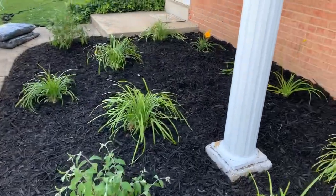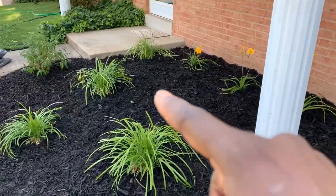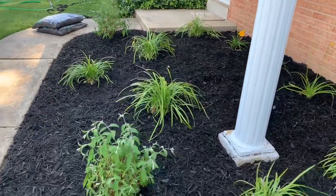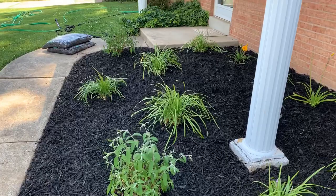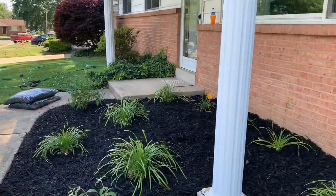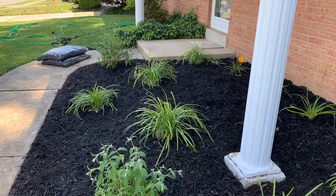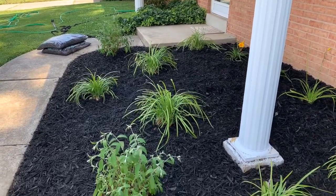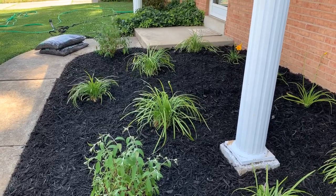She is going to put a fountain of some sort in the center here, so I had to make room for that. I am going to water it up real good and I will be done for the day. It took me about 6 hours — I got here at 9. Not bad for all the work that I had to do with all the rocks.